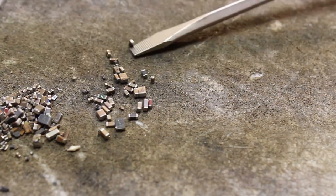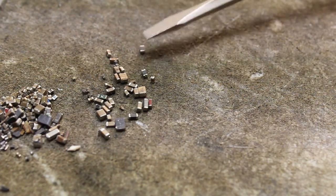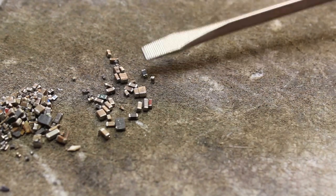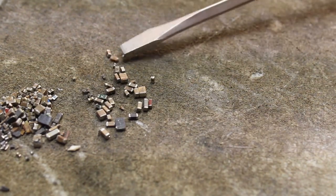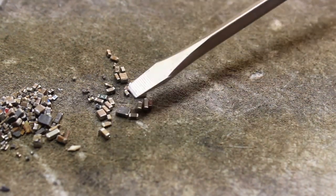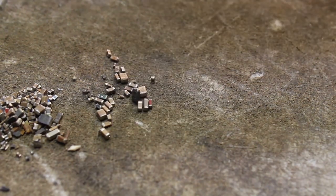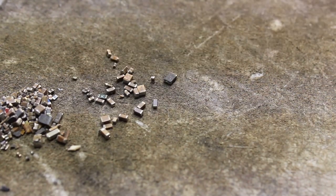Oh, here's an inductor — see. So just let it stick to there and then I throw it in there. I know that's not an MLCC either, so throw that away. There's another inductor there, there's another one, there's another one, another one. That's one.